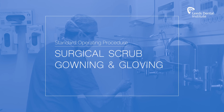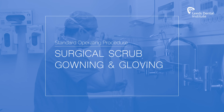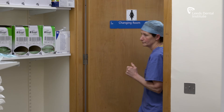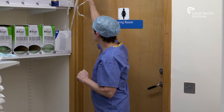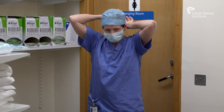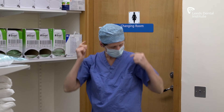This is a video summary of the standard operating procedure for surgical scrub, gowning and gloving in the Dental Institute. When undertaking any procedures within an operating theatre environment, appropriate theatre blues must be worn along with appropriate theatre clogs. Face masks and eye protection are important. The face mask should cover the nose and mouth.